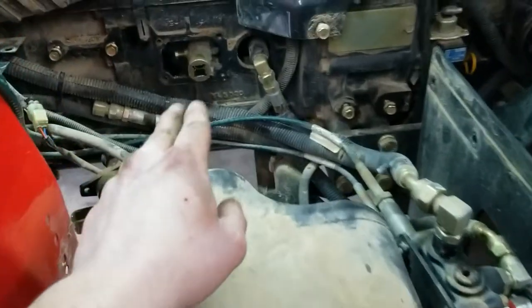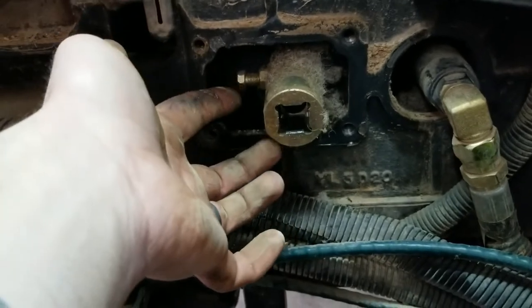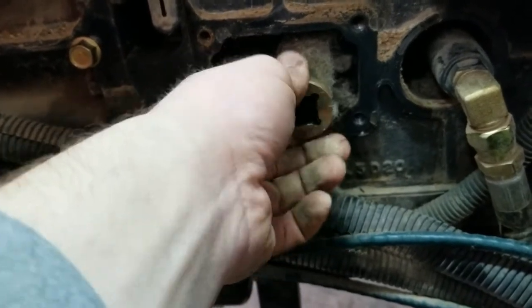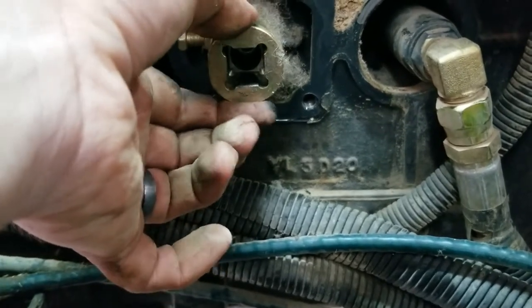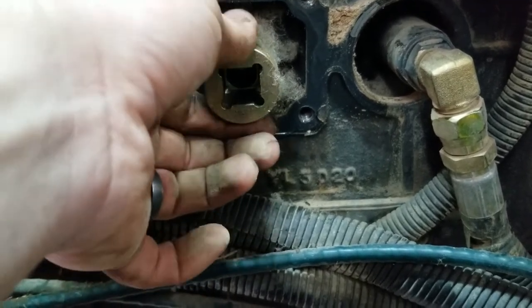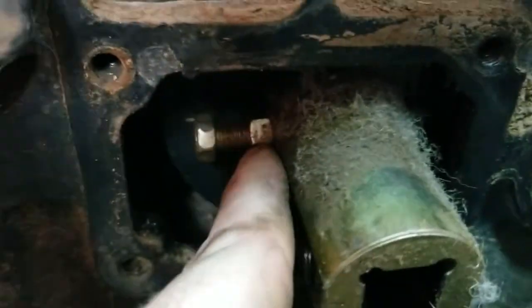I hadn't touched the other side of the coupler — I couldn't see it from where I was working, and in retrospect I probably could have found it. But look at that — there's a ton of slack in there; I could almost just pull the thing off. What's happening is: you push it forward, it goes forward, you let off, and it's got all that slack. I haven't touched this bolt at all.